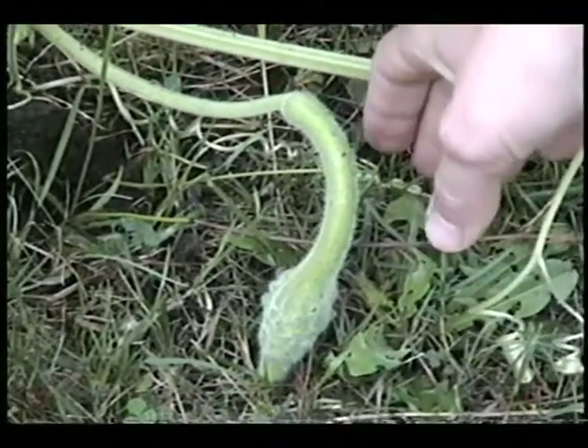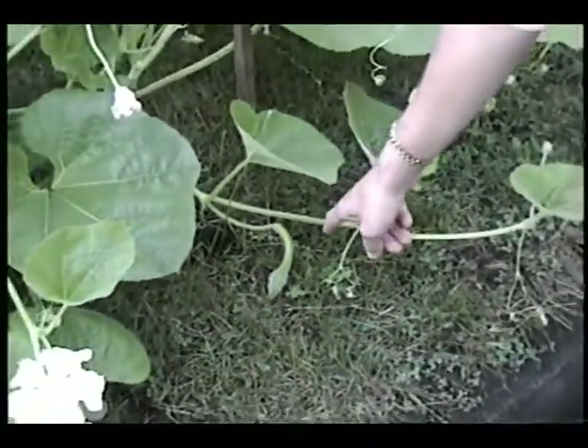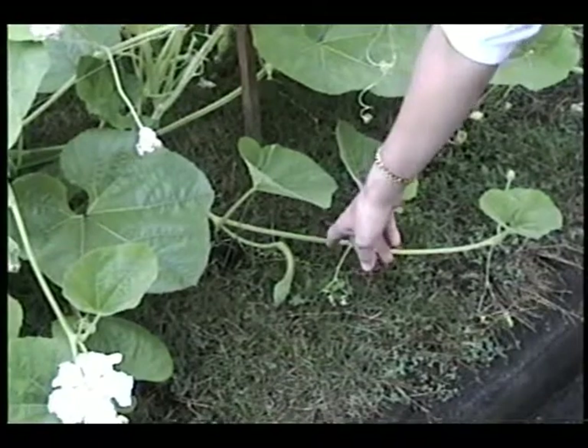You want to make sure that these gourds always rest on the ground. Otherwise, if they hang straight down, you're going to get straight handles, which makes it harder to play.